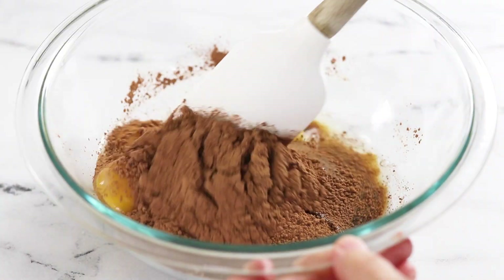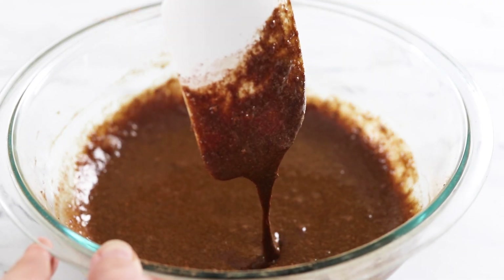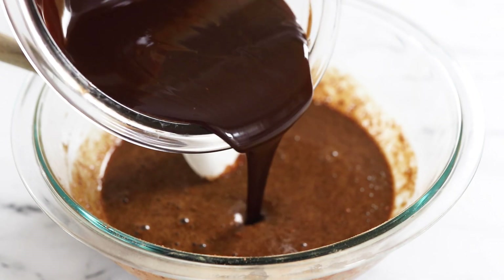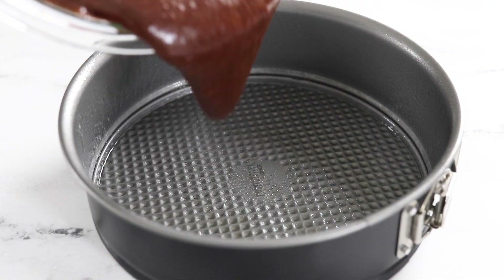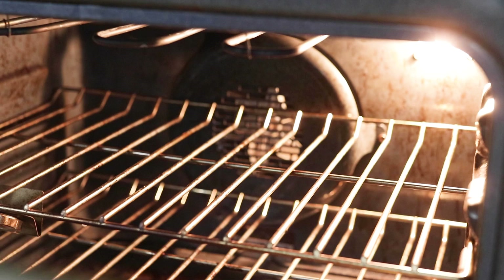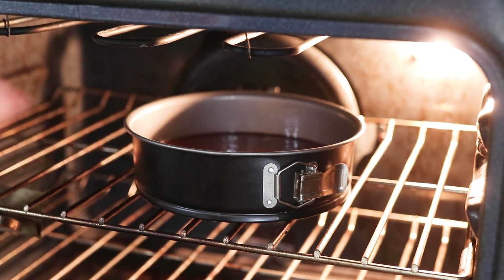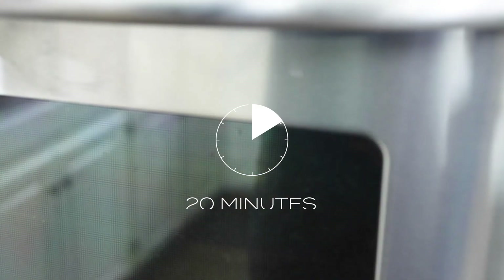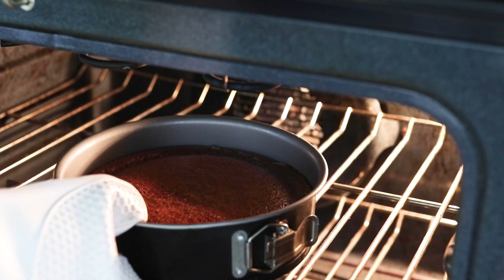Mix it all together until the batter looks smooth. Once the melted chocolate mixture is cool enough to handle, add that to the batter and stir well. Now it's ready to pour into the greased springform pan. Bake this flourless chocolate cake at 375 degrees Fahrenheit until the center looks firm, about 20 to 22 minutes. Remove it from the oven and let it cool completely.